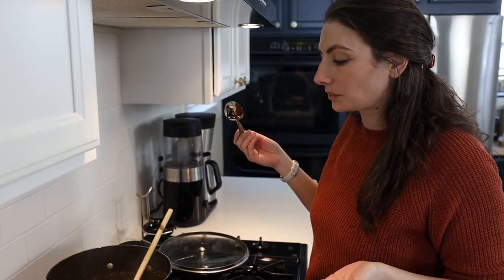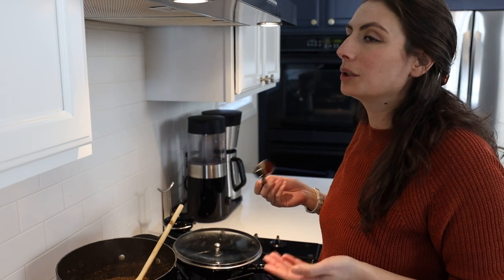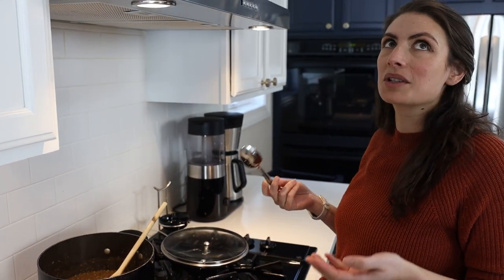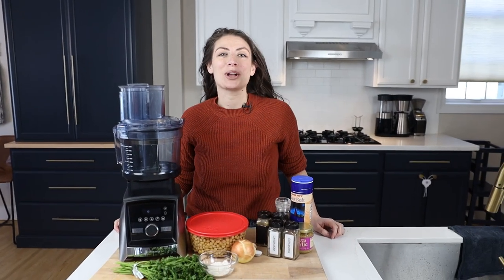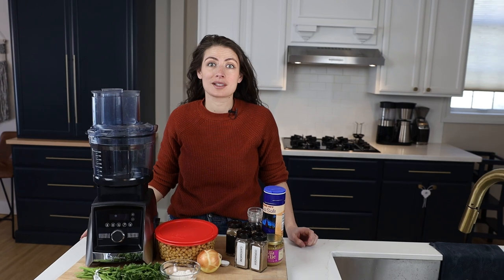Oh, that's so good. I forget how good lentil soup is. It's like one of those soups that you're like, no, lentil soup — it's so good and flavorful. That is delicious. Hi guys, it's Shalvo with Life is No Yolk. And today we are making three Middle Eastern recipes that we grew up eating that are delicious, nutritious, and happen to be plant-based, but you won't notice — which is part of what's awesome about Middle Eastern food.